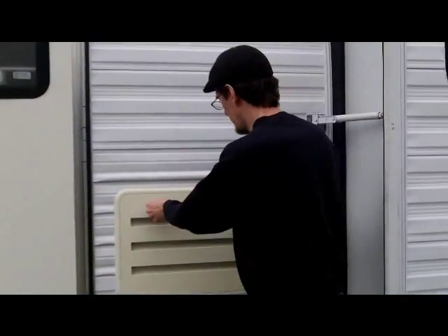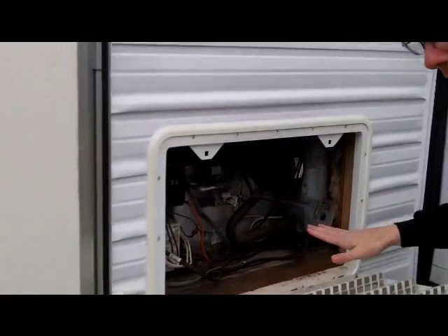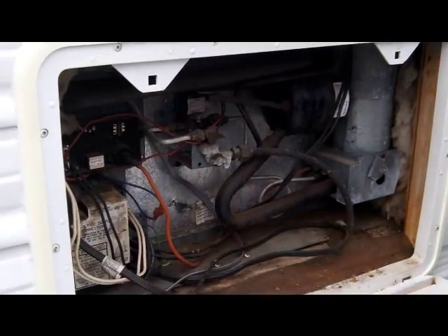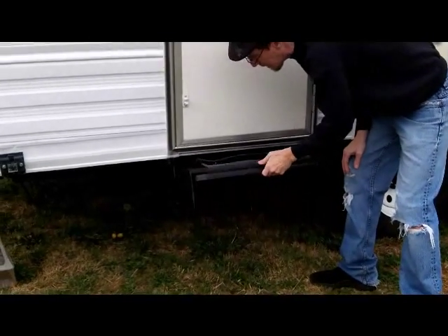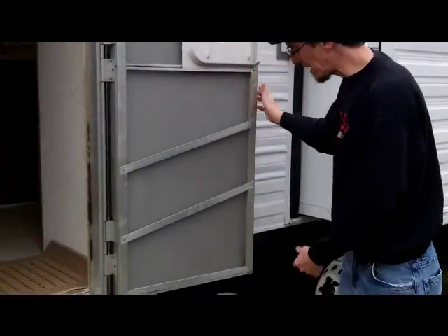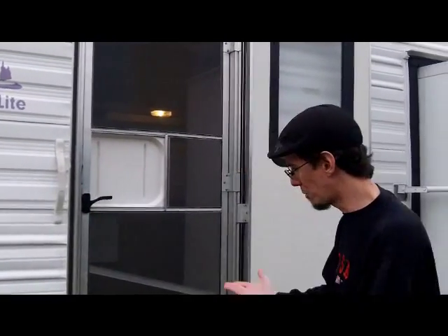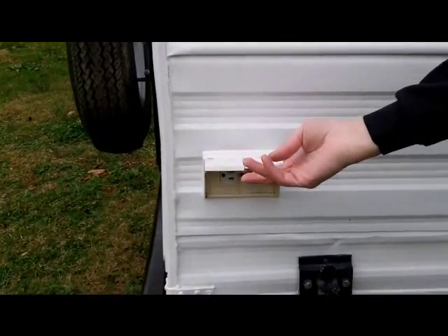The back of the refrigerator is where you do your servicing. You can open it up and this is where you light your refrigerator because it's gas/electric. So you light your refrigerator and do all your servicing right there. Then you've got your nice little fold-up steps, a door with a deadbolt and a lock. What's nice about this door is it's got a little clip that stays open, and there's also a screen door. Got some AC plugs right there too.